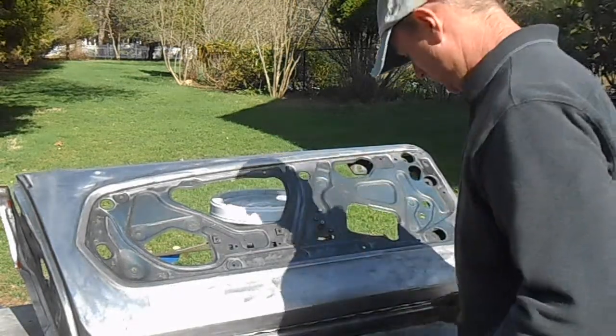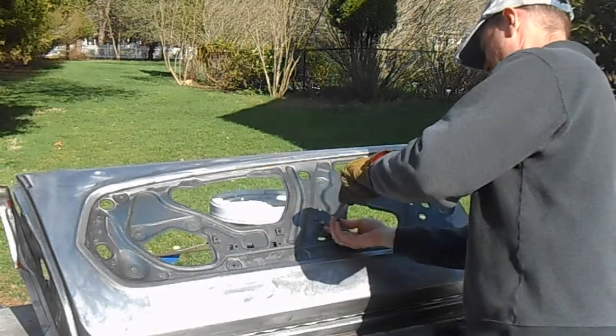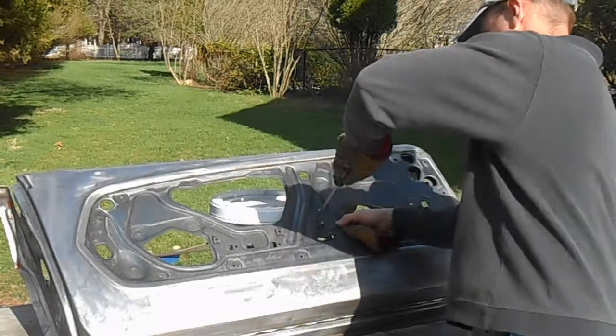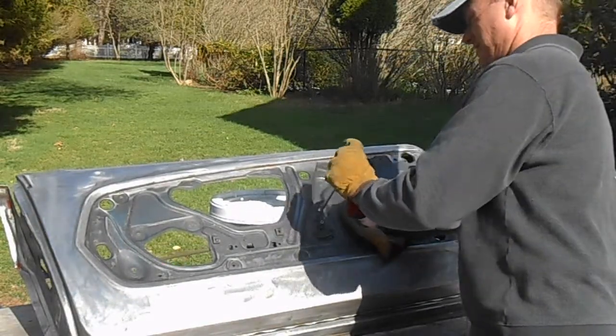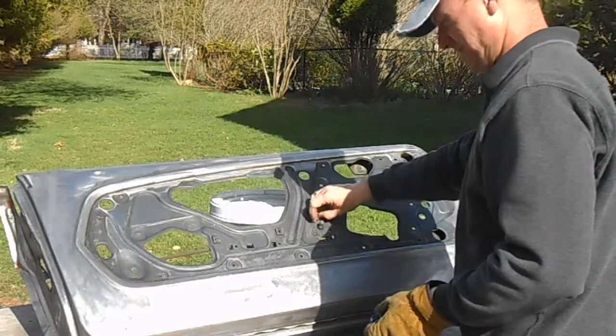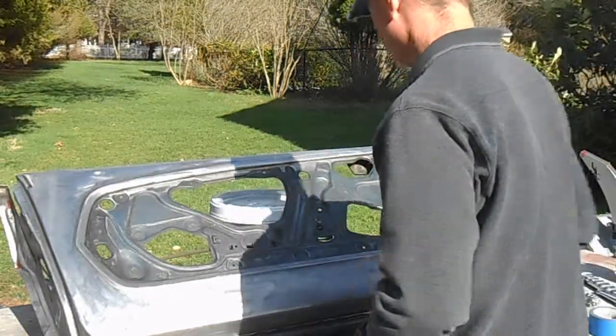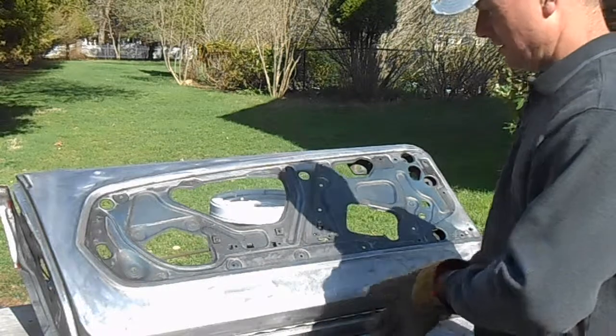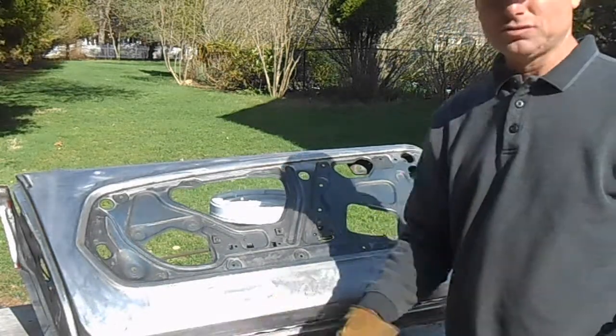I'm going to start by taking off the rod. One thing you want to be careful of right now is you can easily bend this flange on this door shell since the skin's not on it. So when you're working with it in this situation, be really careful — especially don't put it down on a corner and lift it up and spin it around, because you can really bend one of those corners and not even know it.